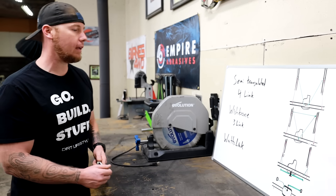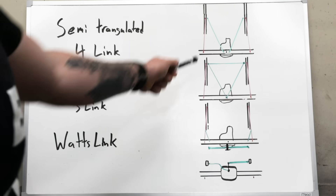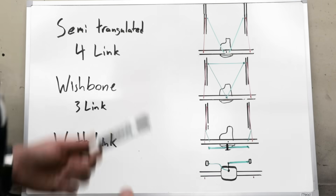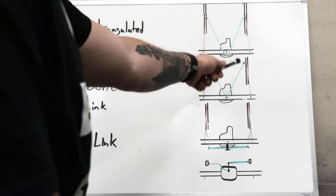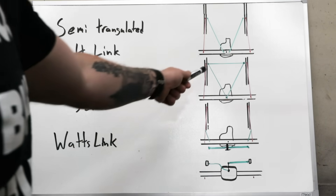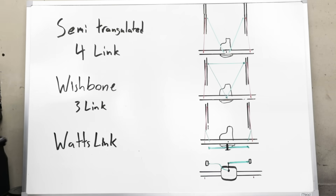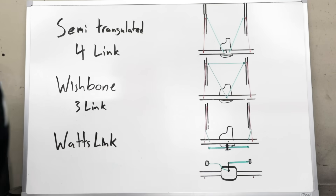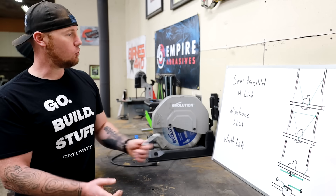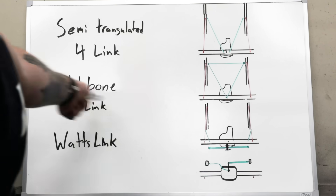The next suspension is the wishbone three link, which comes stock in some vehicles and isn't a bad option. It's a true three link with no panhard bar, combining the two upper control arms into one large control arm. There's a lot of flexibility in how it's built — the Jeep Liberty's KJ, for example, uses a big V shape without the cross bar. You can put two links on the axle and one on the chassis or various other configurations. The downside I've heard is that it has worse flex steer than a semi-triangulated four link, though I have no way to personally test that.